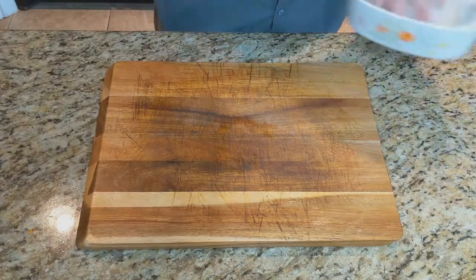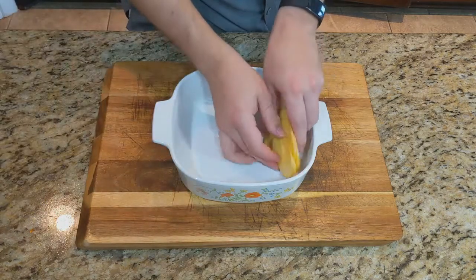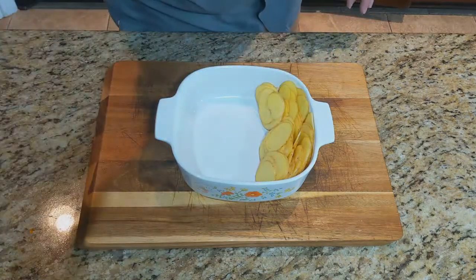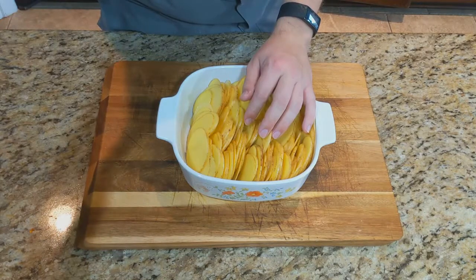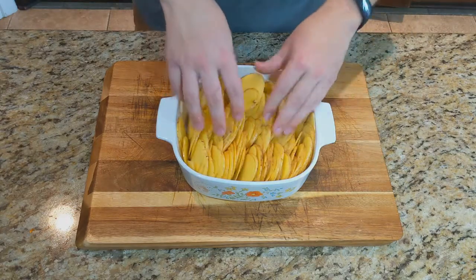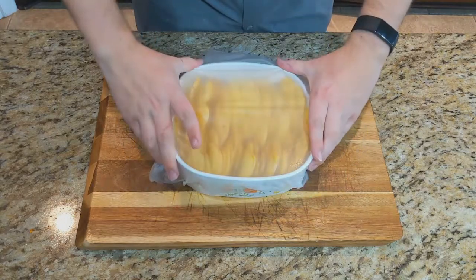Go ahead and do that to your full two and a half pounds of potatoes and set them aside. Now we can start putting them into our baking dish. I'm using this nine by nine dish — if you want to use a nine by 13, just double the recipe. We're going to lay them out vertically like this. Traditionally they are stacked horizontally, but I like to do it this way so that every single slice of potato has a little bit in the cream sauce and a little bit on top that gets nice and crispy. Once we finish setting up all of our potatoes, we're going to cover with plastic wrap and set in the fridge.